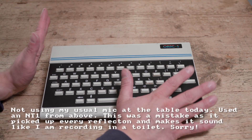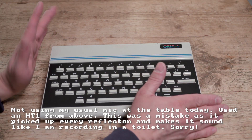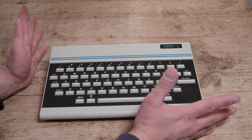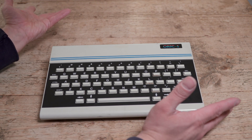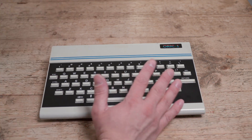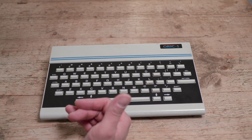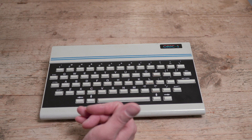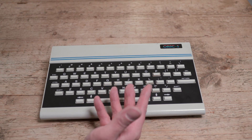My problem with the ORIC since I got it has basically been loading software in. I did that initial system review and had to play around with it, and I had to use a modern Android device plugged into the cassette deck input in order to load stuff in. It was painful to be honest, and very hit and miss.